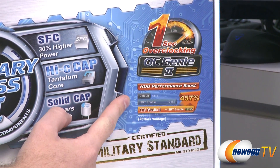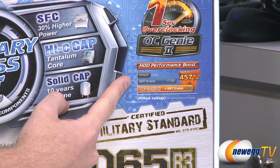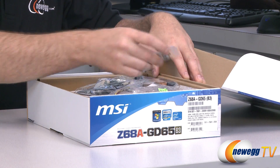We also have hard drive performance boost by way of the Z68 chipset and Intel's Smart Response Technology, which will allow you to use an SSD and a mechanical hard drive combined. You use the SSD as a cache to improve your hard drive's performance. Now let's take a look inside the box to see what sort of accessories and other goodies we get.